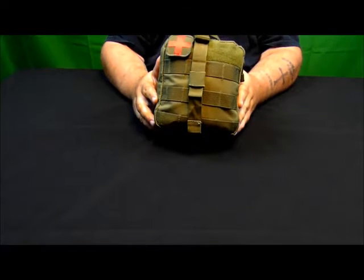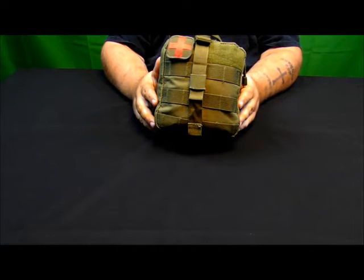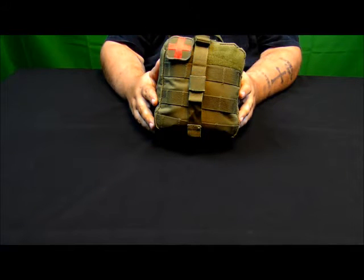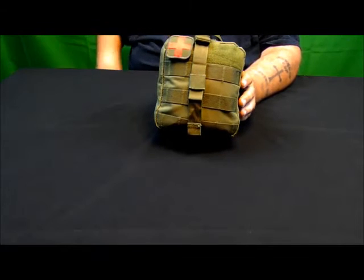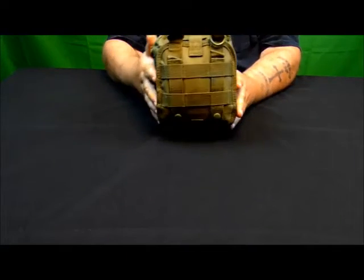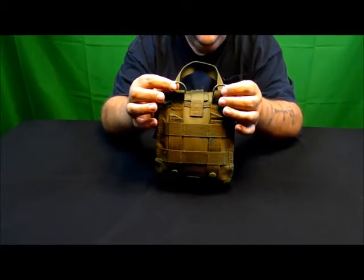Right here is the first aid kit pouch that I use. It is made by MC Star. It retails for approximately $14 to $15 on eBay — that's where I purchased mine. The first aid patch on it is a Condor 231 first aid medical patch, which retails for about $4 to $5. This is the Rip-Away MOLLE edition OD Green. It's got the MOLLE on the back along with two D-rings to attach a shoulder strap to.